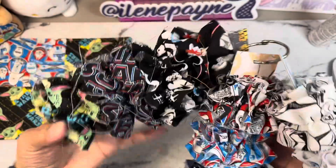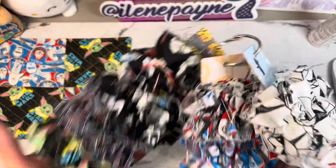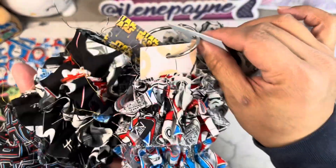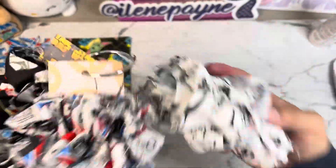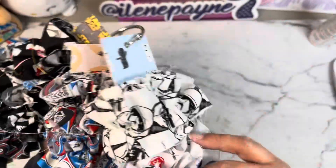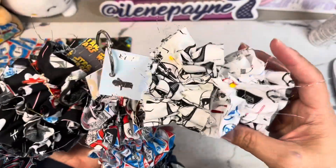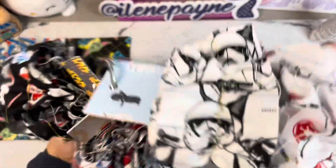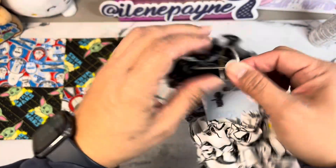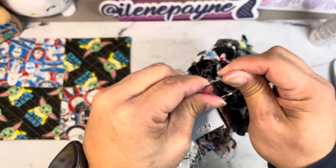These are all the fabrics I purchased at Walmart for Star Wars - they had so much to choose from. I used my cereal box again to make this tag a little sturdier, then covered it with some of the digital papers I've been using in the collection, and just wrapped it onto the little tag.